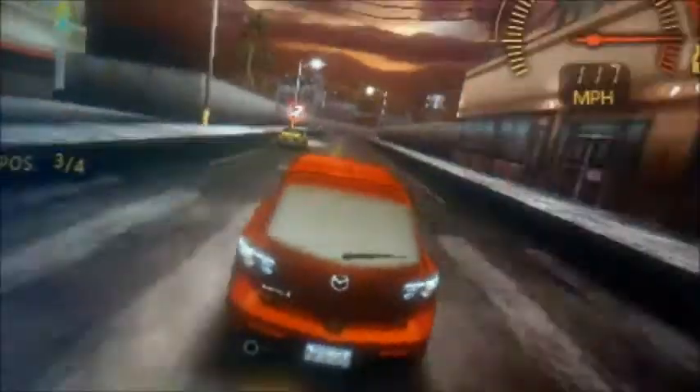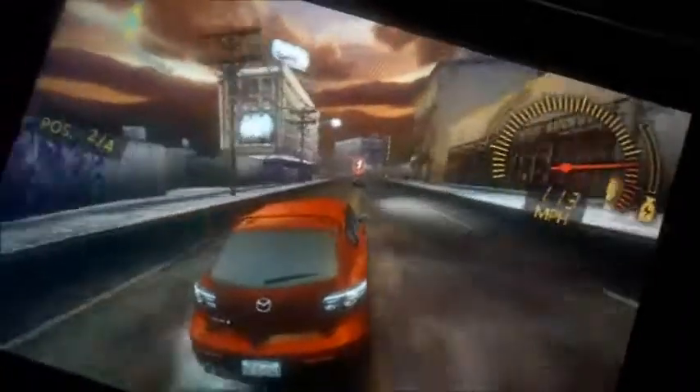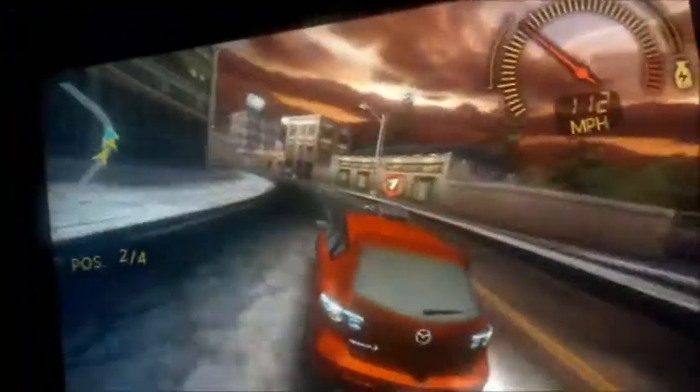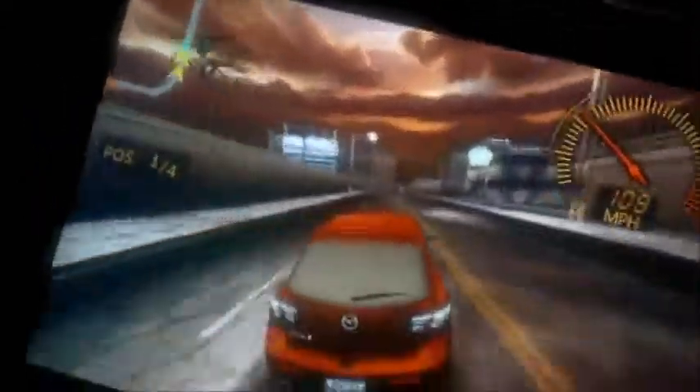So you drive by tilting the device — you can rapidly tilt it to drift — and swipe up to activate nitrous. It's pretty cool. I'm only using one hand and I'm not even looking at the screen; I'm looking down at the camera. Yeah, this is Need for Speed Undercover. Pretty nice game — graphics are awesome.